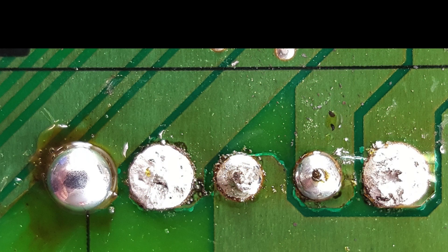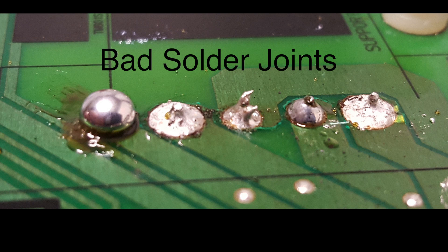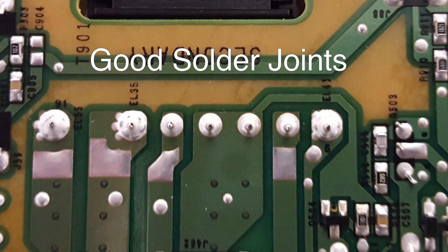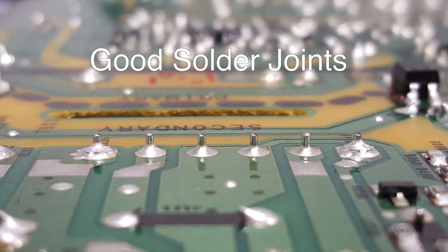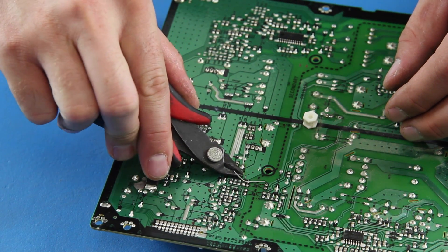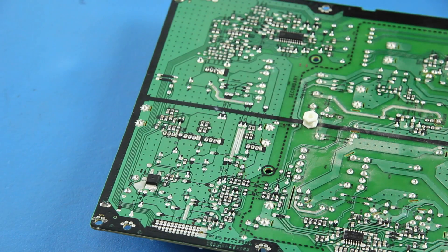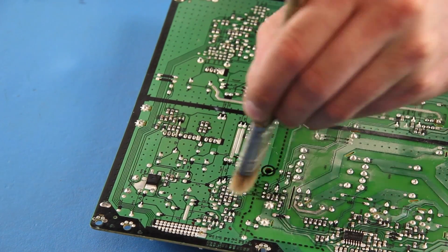Here are some photos of solder joints from multiple angles. Here is what the solder joints should not look like, and here is what the solder joints should look like. After you have soldered the legs to the board, you can use side clippers to trim the legs close to the board. Then use some isopropyl alcohol and a brush to clean up the area on the board.